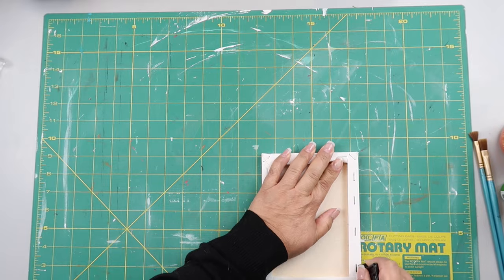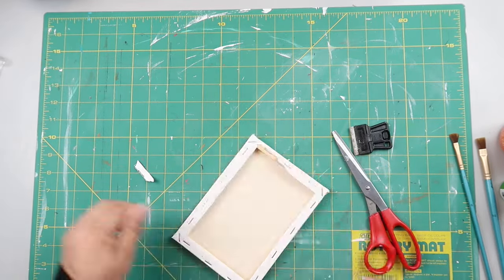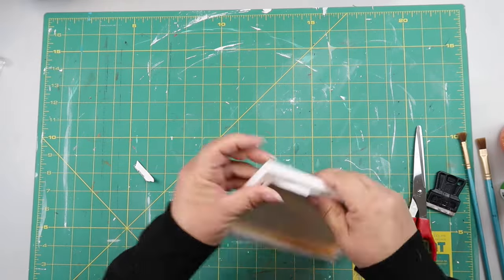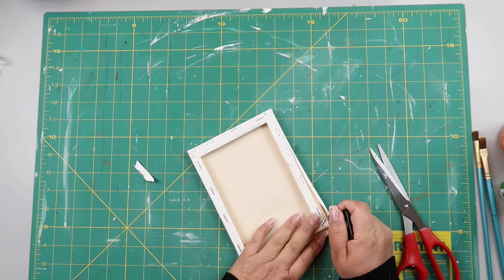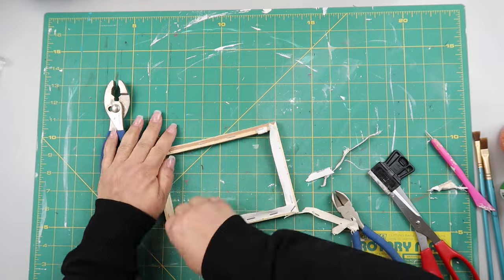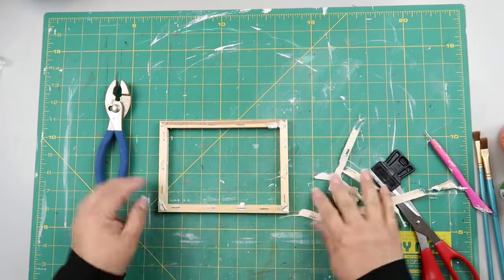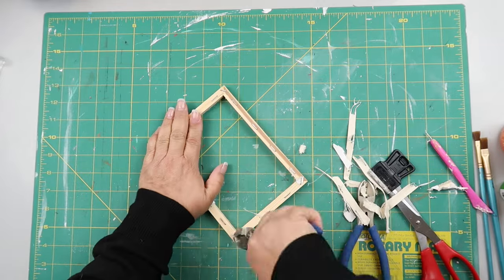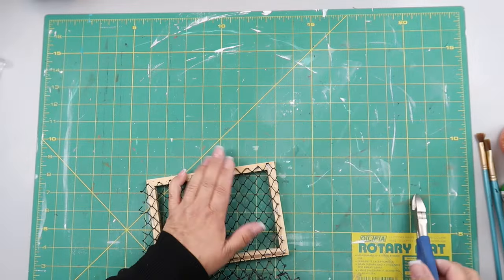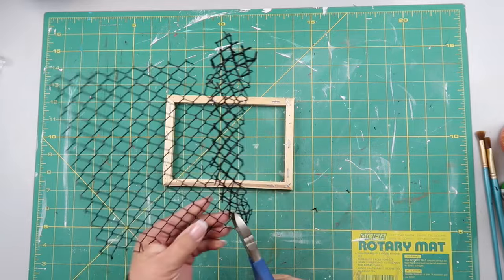Kicking it off with DIY number one — I have this canvas I got from Dollar Tree and I'm removing the canvas because I don't need it for this project. It seems harder and harder to remove the canvases. Once I got the main part off, I'm cleaning it up, removing the staples and any little pieces of canvas left over.